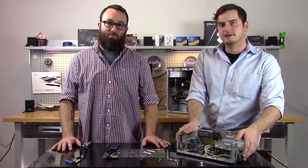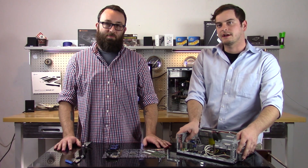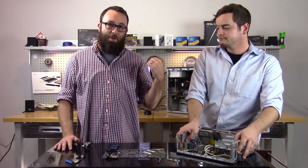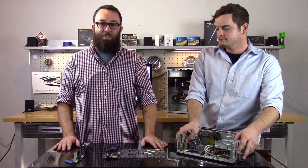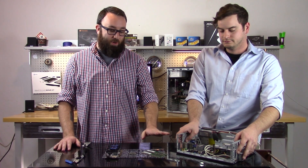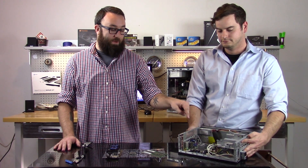Hey guys, welcome back to Tech Heroes. It's Jake and I'm Nick. We're here for episode 2 of our series 'One Man's Trash.' After getting that PC running, we ran a benchmark with PC Mark and got a 1594. Now we're going to upgrade the RAM, the CPU, and the video card that came from a busted PC with a fried motherboard.